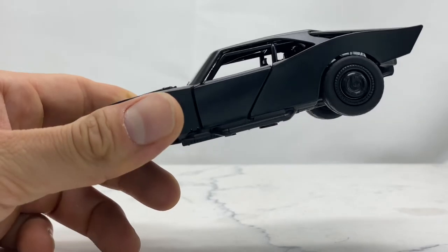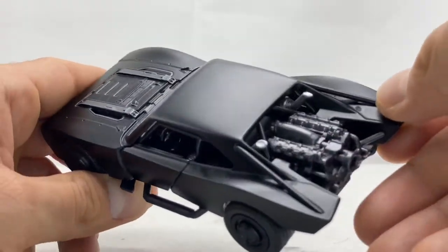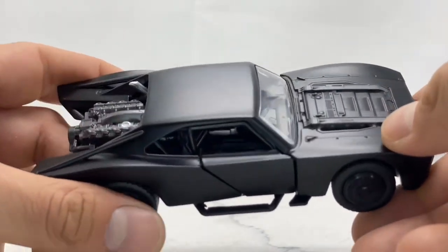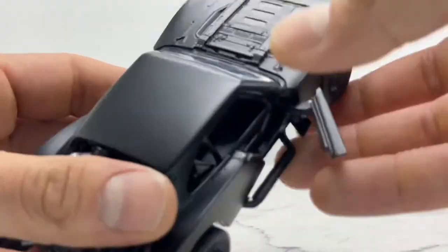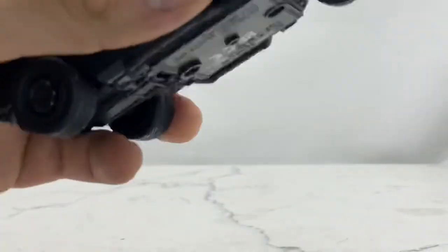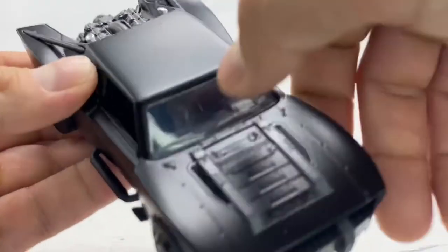Taking a look at this Batmobile — I absolutely love it, and that's one of the reasons I had to buy it. Ever since they revealed this Batmobile I've been in love with it. I absolutely love classic muscle cars and this is essentially a classic muscle car turned into a Batmobile. The cool thing is the doors open on either side and the wheels do roll, so you can roll it around and do some really cool stuff with it.